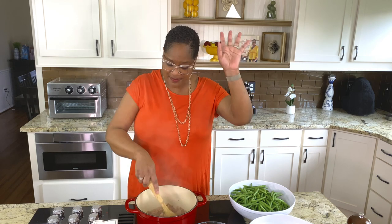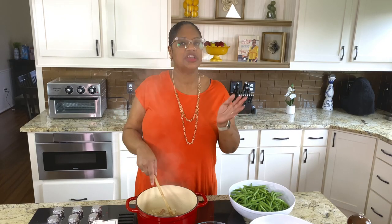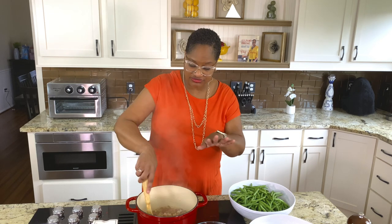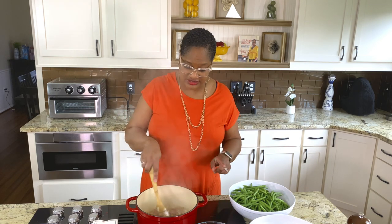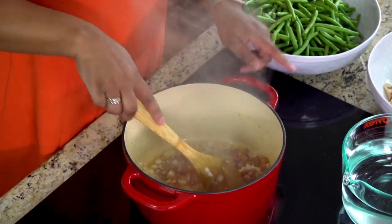Now, important step — important, important to know: do not get rid of this bacon fat. I've said this before — people will tell you to strain away some of that fat, but you don't need that negativity in your life. You keep this bacon fat right here, because this is what's going to make this dish good. Now that we've got our garlic and onions in there...